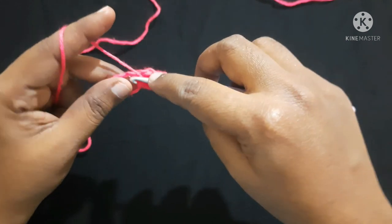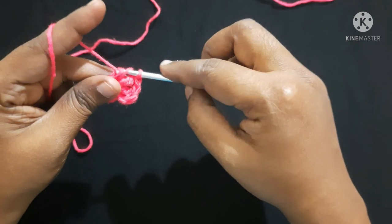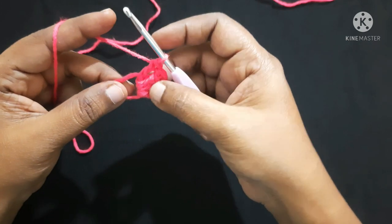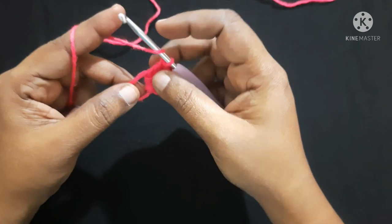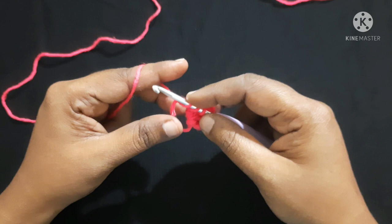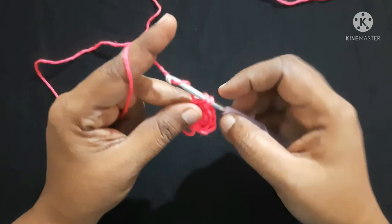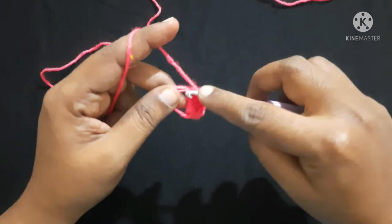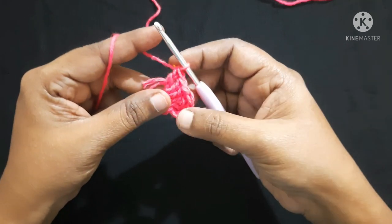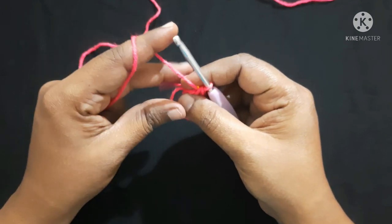Yarn over, insert the hook in the loop, yarn over, pull through the loop — we will have three loops on the hook. Yarn over, pull through first two loops — you'll have two loops on the hook. Yarn over, pull through next two loops. This is what we call a double crochet. Do two more double crochet inside the ring. After doing them it looks like this. Next you can pull this yarn to adjust the ring.